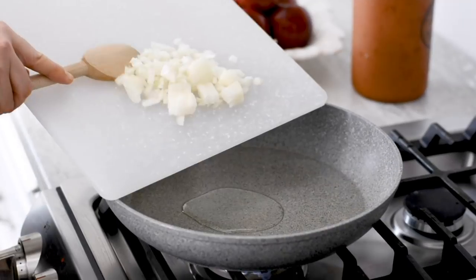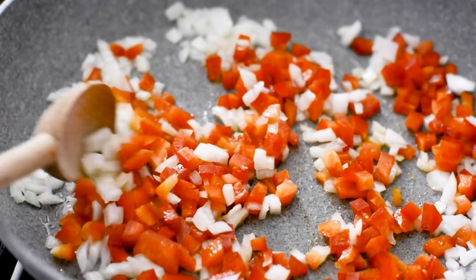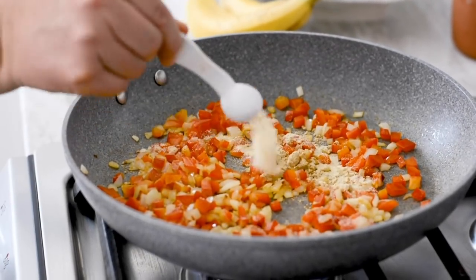Heat the oil in a large skillet over medium heat. Add the onion and red pepper and sauté until softened, about five minutes. Stir in the garlic powder and ground ginger and cook for another minute or so.